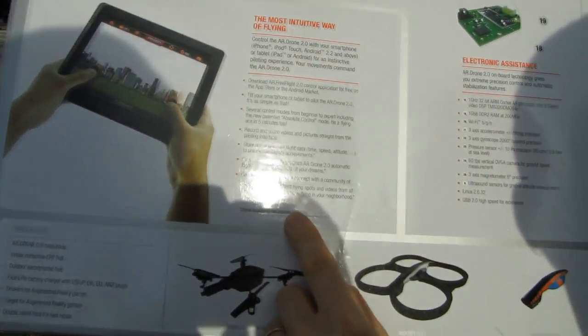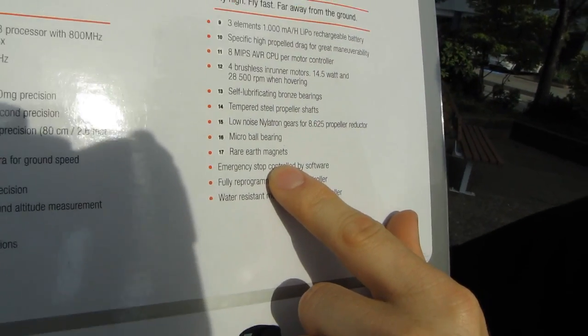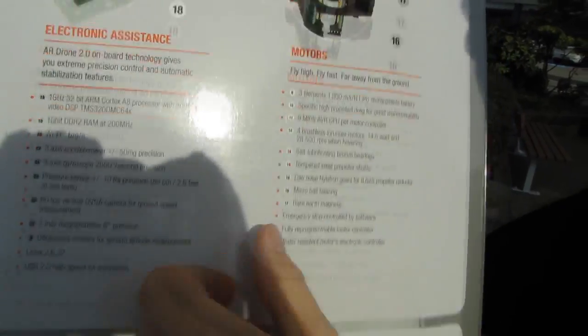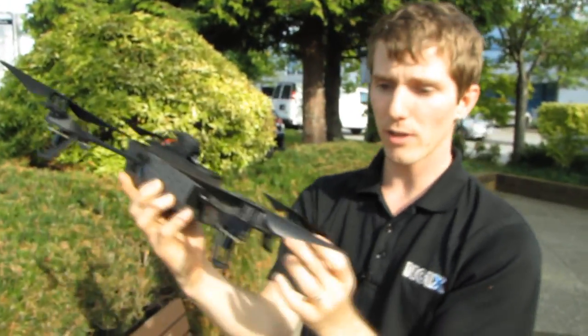It's very easy to fly - we already know that. They've upgraded the motors as well, with specific hyper-propelled specs that probably won't mean much unless you're an RC motor geek. It's also water resistant. In summary, Drone 2 is better than Drone 1 in pretty much every possible way. It includes basically the same package: outdoor hull, indoor hull, battery, and charger, as well as the drone itself. And I am very, very excited to take this thing out for a flight.